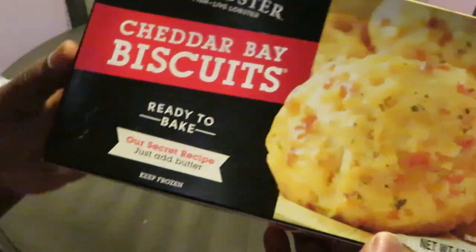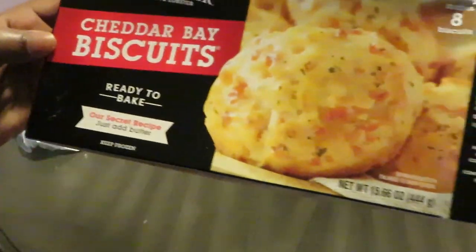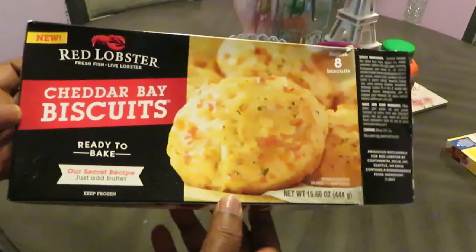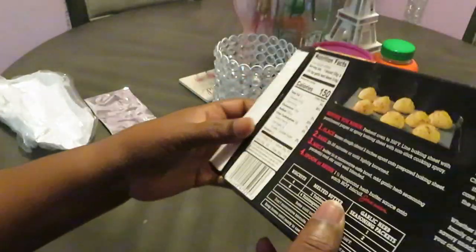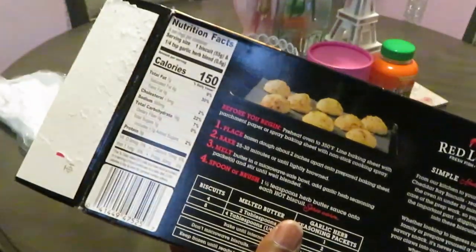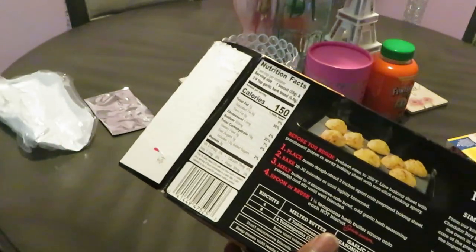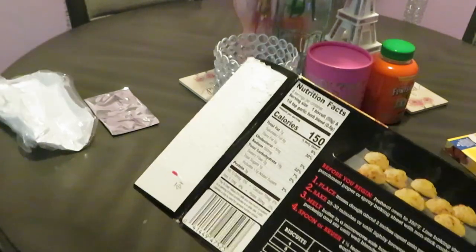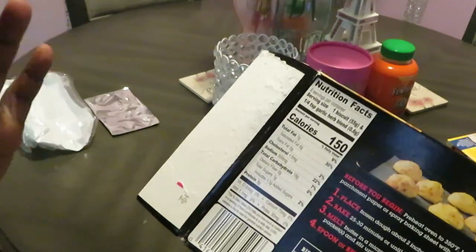Because this is what I found in the store — Red Lobster Cheddar Bay Biscuits, ready to bake! Ready to bake, y'all! They heard me. All I gotta do is just place the biscuits on the baking sheet and cook them. Voila! So this video is gonna be dedicated to these biscuits.